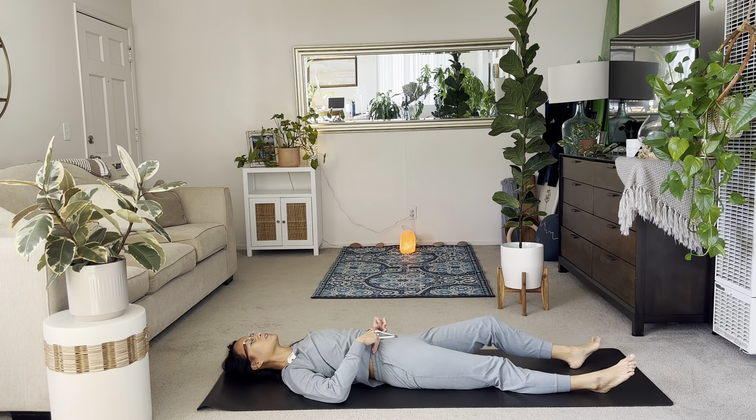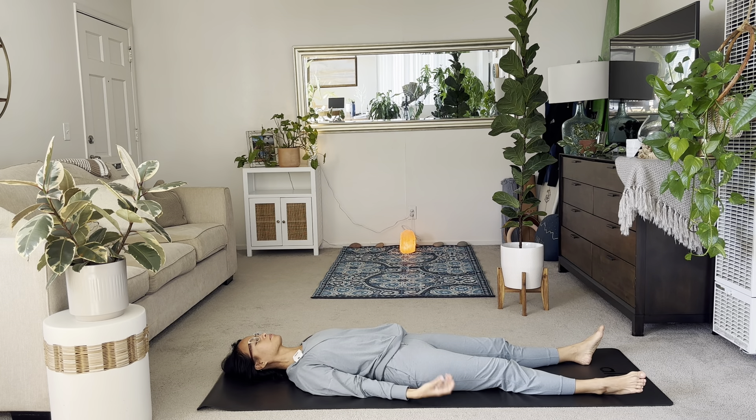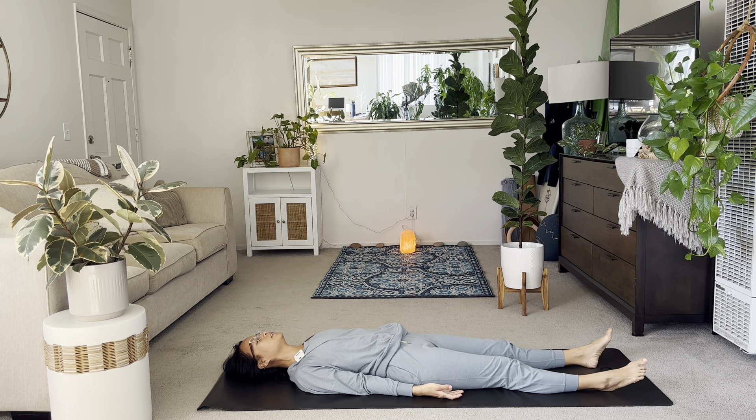Good. Let the legs rest. Arms by your sides. Tuck your shoulders down. Exhale, let it go. Inhale in. And exhale, let it go. As you lay here in your Shavasana, just relax your jaw. Relax your face. Relax your fingers.